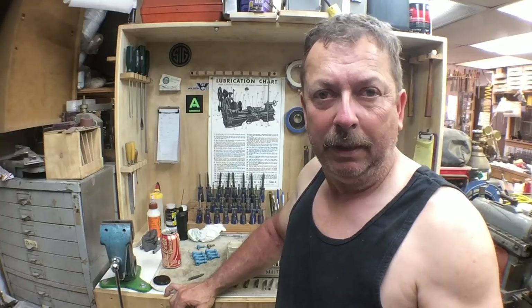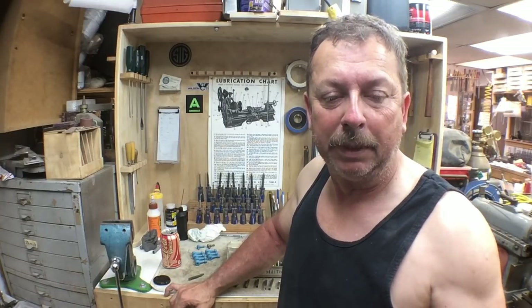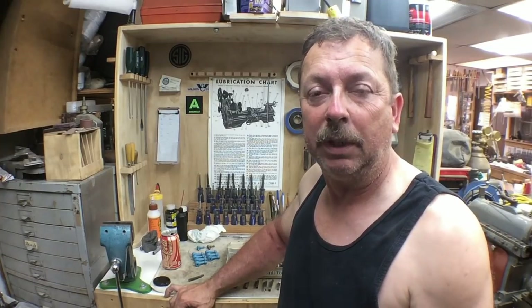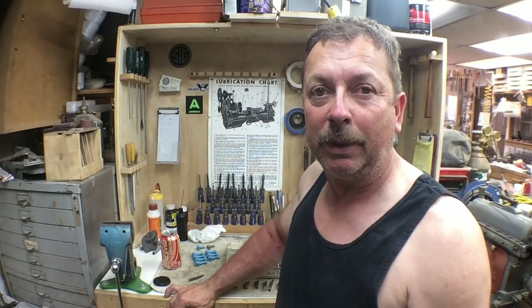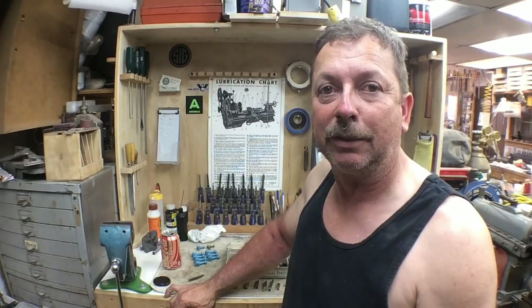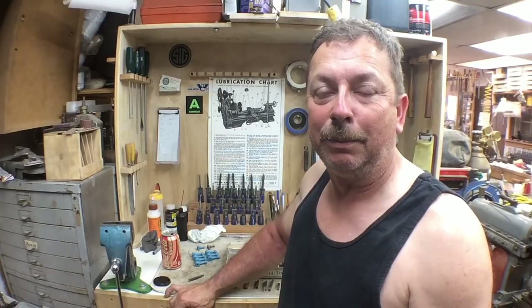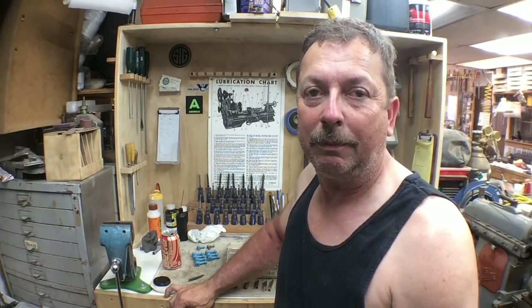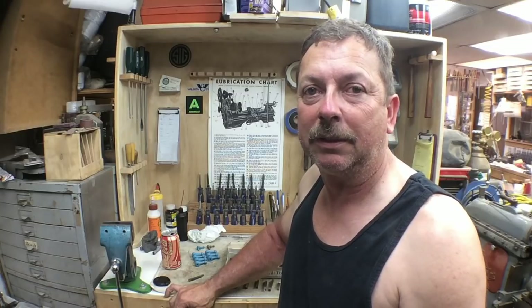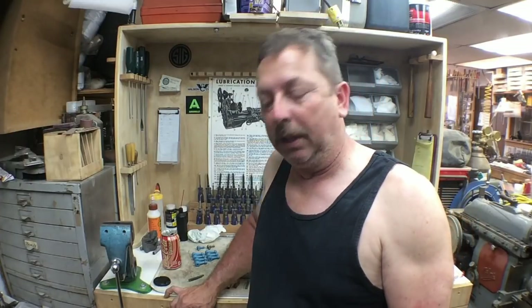I by no means know everything there is to know, but I'm going to throw out a few suggestions that a lot of people will probably disagree with. Maybe it'll give him some ideas of things he can try and get a little bit better surface finish on what he's cutting. I came out to clean up a little bit today — it's Mother's Day and I made the mistake of sitting down and looking at the computer and I see some of the guys flexing their muscles again, explaining how great they are at sharpening tool bits, so I thought I'd throw my two cents worth in.